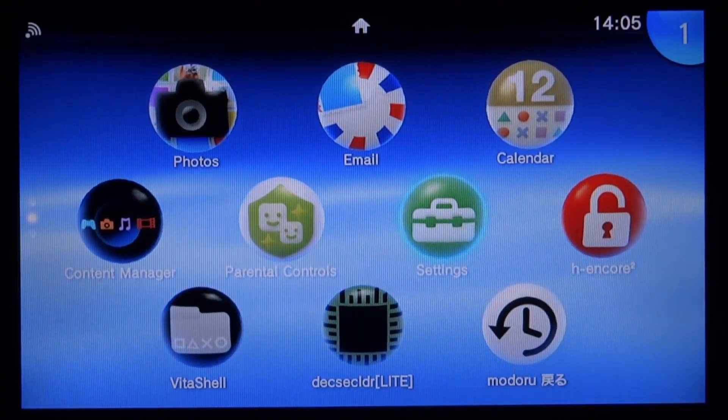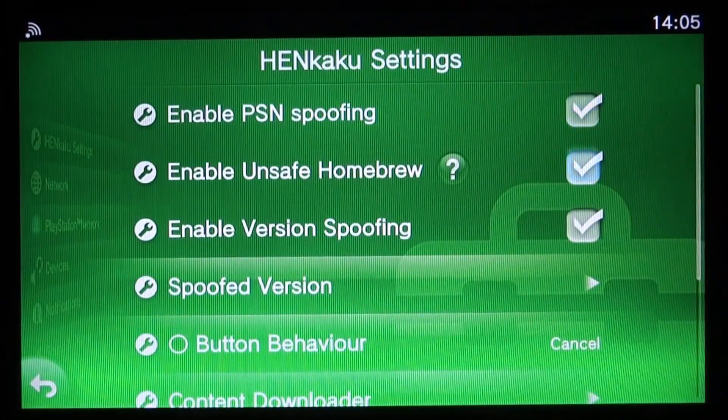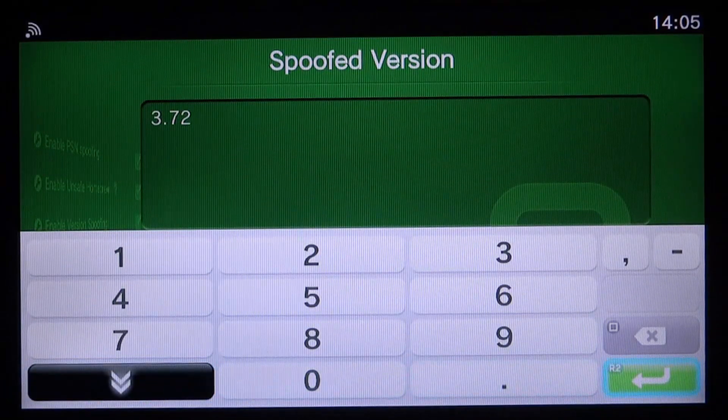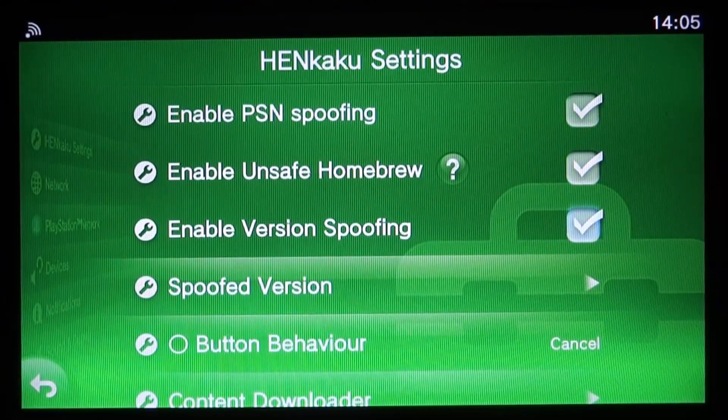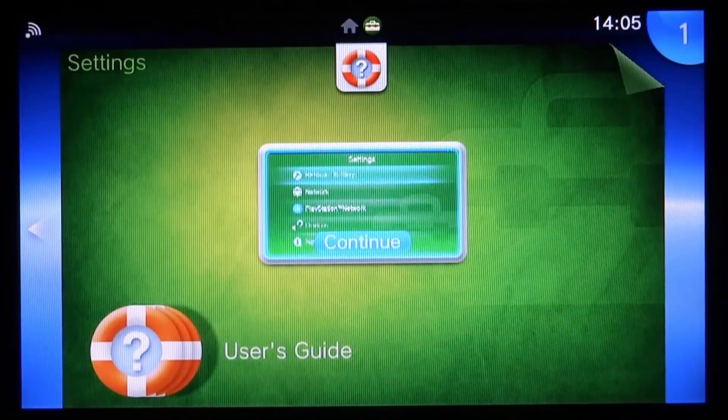If you'd like to follow along, the first thing you want to do is open up the System Settings. From here, go into HENkaku Settings, scroll down to Spoofed Version, and press X. Make sure this says 3.72. Also go back and make sure all three options are ticked as well. Then go back and close out of this.